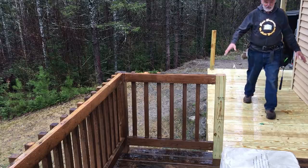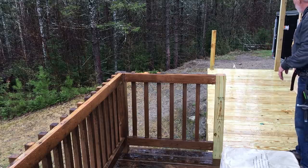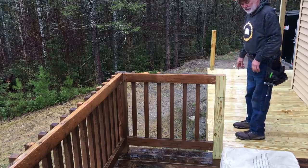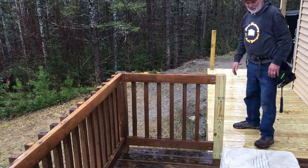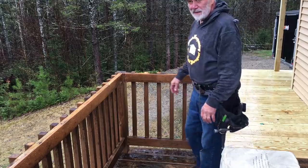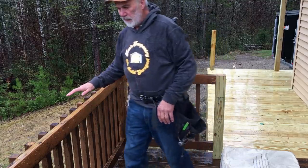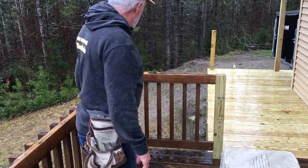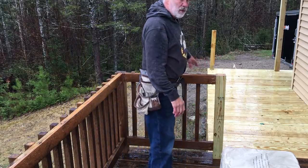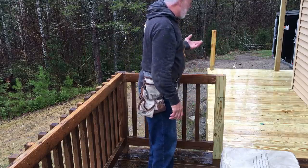All right, we have the deck all framed. Everything's nice and solid. We have some nice 8x8 posts underneath. This is five-quarter decking. We're getting ready to put the handrails on all the way around and dress that off. Kind of a rainy day, but it's warm — in the 50s. The existing deck's top cap was kind of rotted, so we pulled that off and we're going to put a new one all the way around. That'll give it a really nice look and help tie the whole thing in.